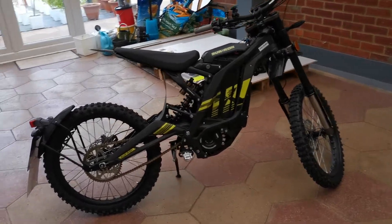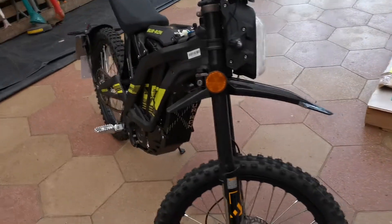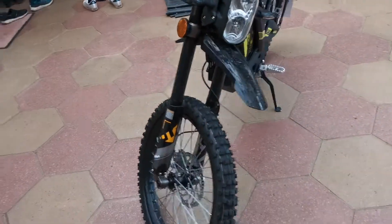What's going on YouTube? Welcome back to my channel. This is my second ever video about my bike and myself.